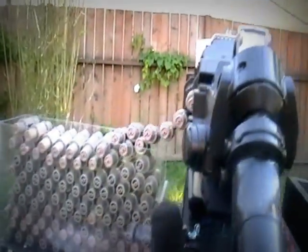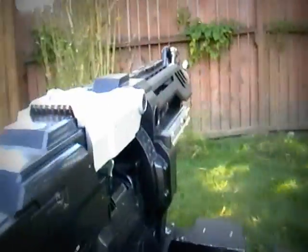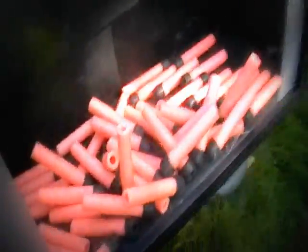As the belt is fed through the gun, the spent belt will then feed into this box that is half full of Nerf darts.